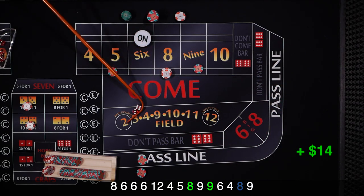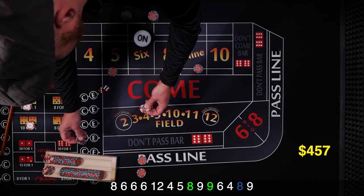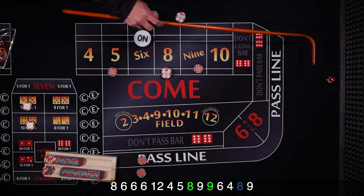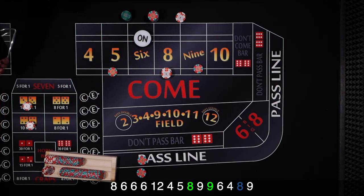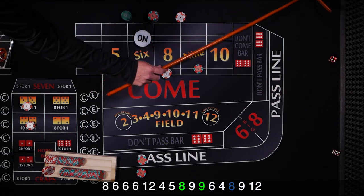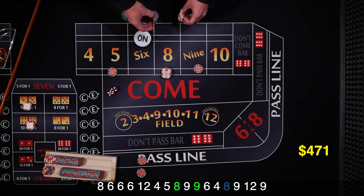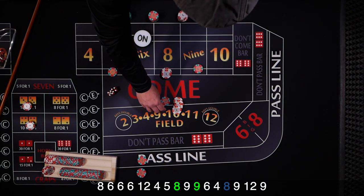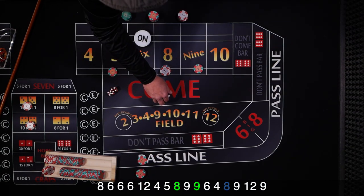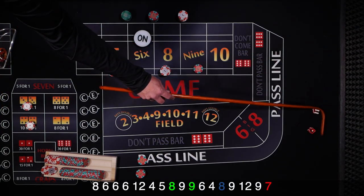There's a 9 — $10 pays $14. Last time we pressed, so this time we collect. There's a 12 midnight, a 4, and then a 5 — that pays $14. We press again. Another 9 — collect that time, next time we'll press. And — not going to happen — 7 out. Those bets were pressed up pretty good but we needed to hit one more.